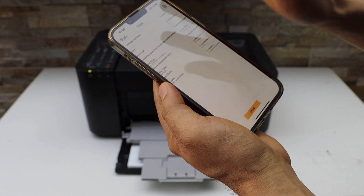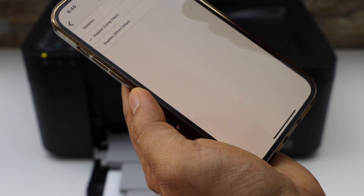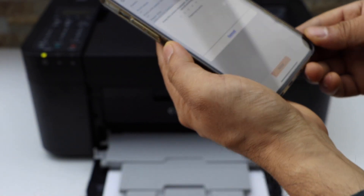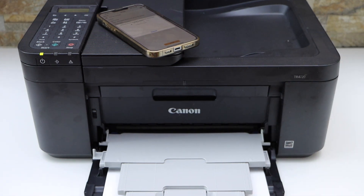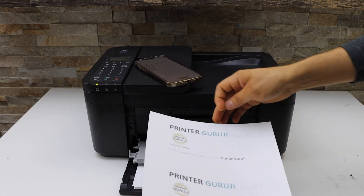On the next screen, click on 'Change Settings.' In the settings section, select two-sided duplex printing — long edge. Go back and click on the print icon. It's very easy and simple to print with it. Let's see the result.